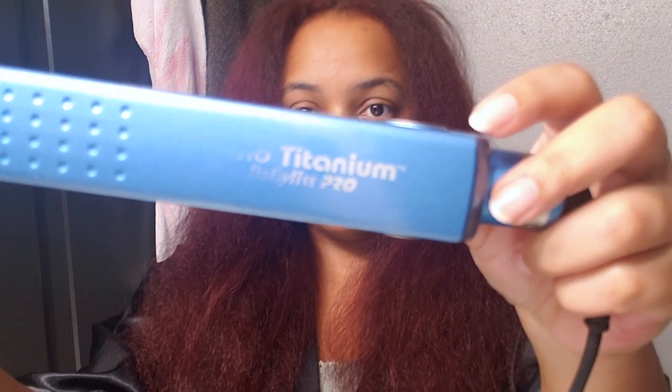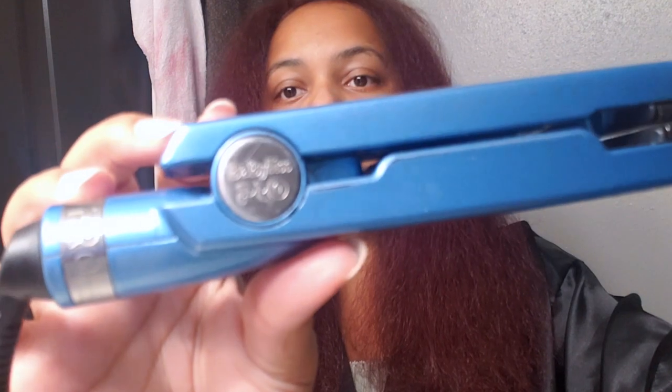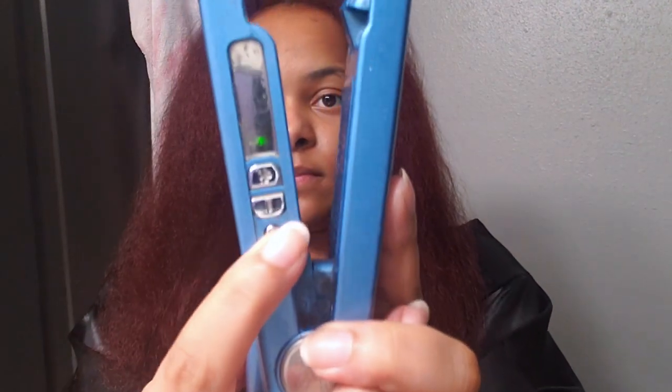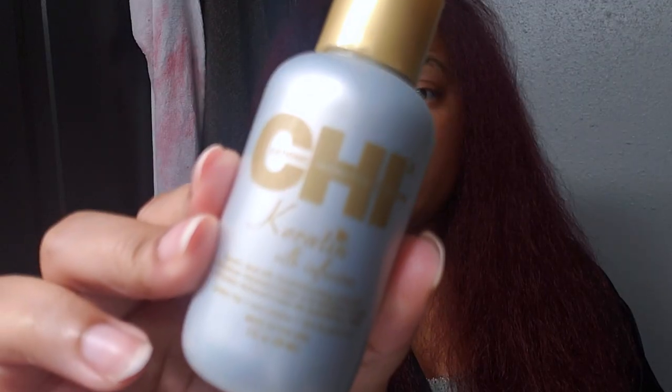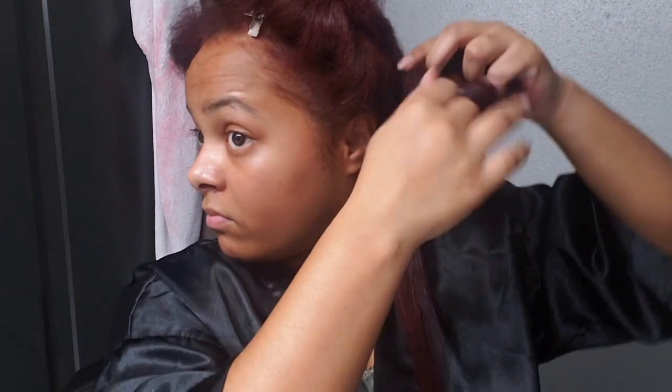This is what my hair looks like when it's blow dried. For straightening, I have a nano titanium pro BaByliss straightener that I've had for probably 10 to 12 years. I'm putting it on the highest setting at 450°F, and I'm going to use the Palmer's hair serum and spray the heat protectant again, then separate my hair into four sections — the same sections I used when blow drying.